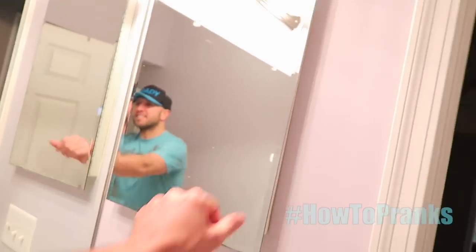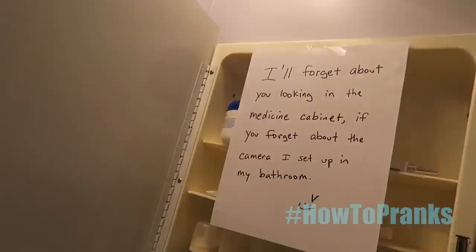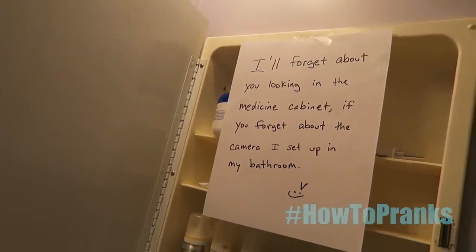Another funny prank is leaving a note behind for your partner to find. For example, I have a medicine cabinet and I left a note inside: 'I'll forget about you looking in the medicine cabinet if you forget about the camera I set up in my bathroom.' So now they think you've been watching them poop this whole time.